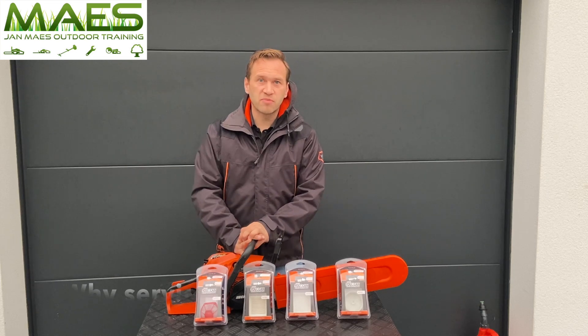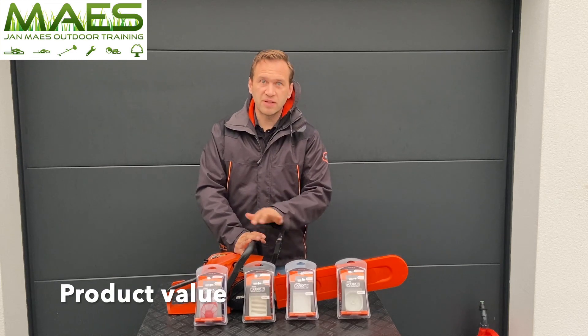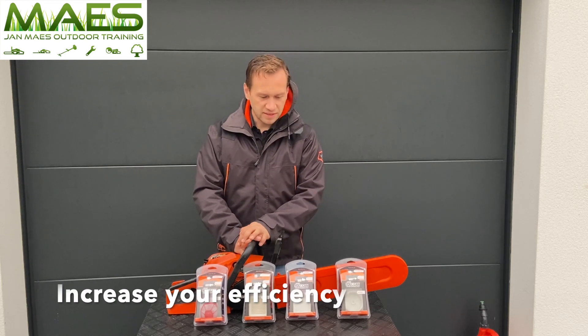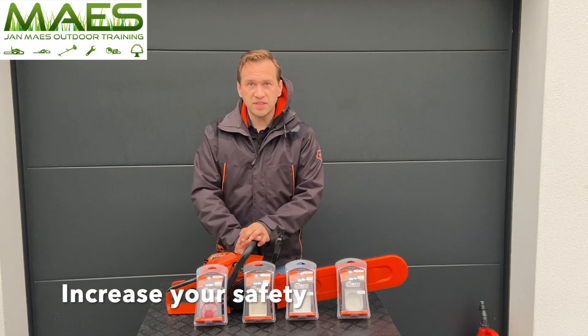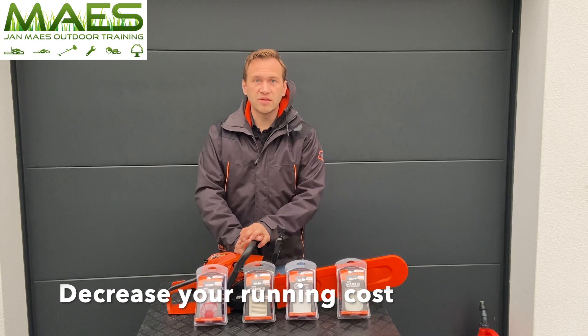The reason for maintaining your product is to keep the value of your products, increase the efficiency and the lifetime of it, increase your own safety, but also decrease your running costs.